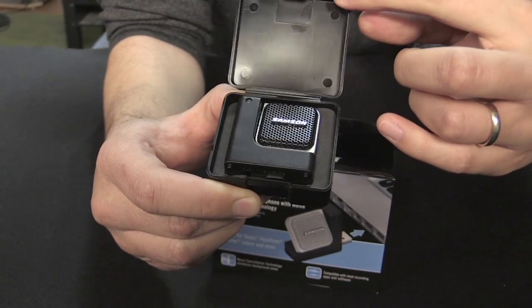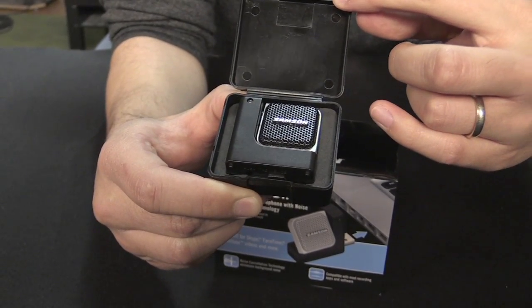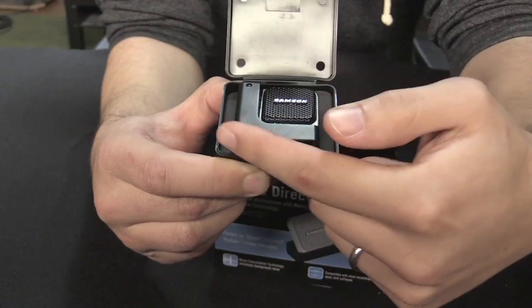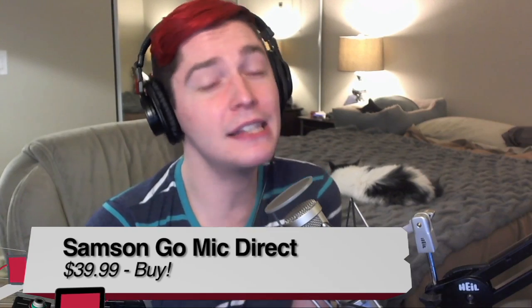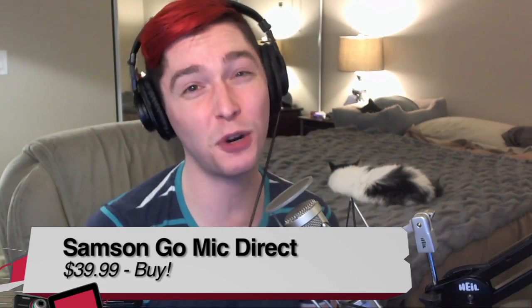The Samson Go Mic Direct is about forty dollars online — the MSRP is higher, but I'm finding it for about forty dollars just about everywhere. In the box it comes with a small padded carrying case, which is a nice feature. Buy or don't buy: I'm going to give this a buy. The quality isn't the best, but it's only forty dollars, and if you're trying to upgrade from the built-in microphone in your laptop, this is kind of the perfect solution — it's small, portable, and easy to use.